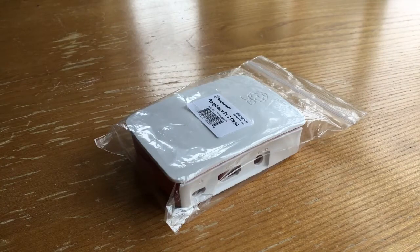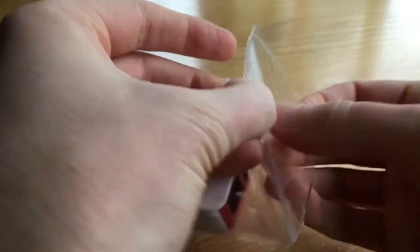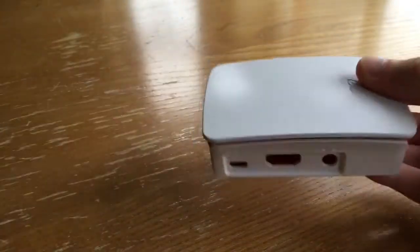Hi and welcome to this video on the official Raspberry Pi 3 case. I just wanted to do a really short video to show you how to open it, in case anyone has just got one and is unsure how to open it or just wants to make sure they don't do any damage to it. This is literally a brand new one, so I will take it out of its packet.